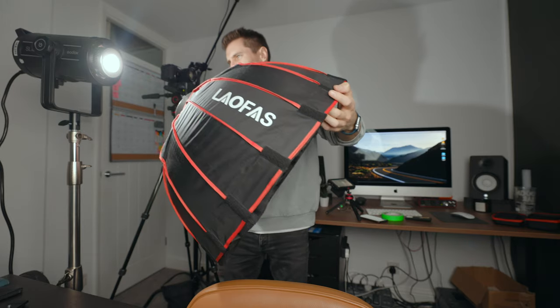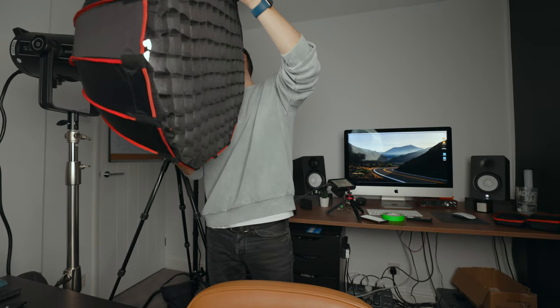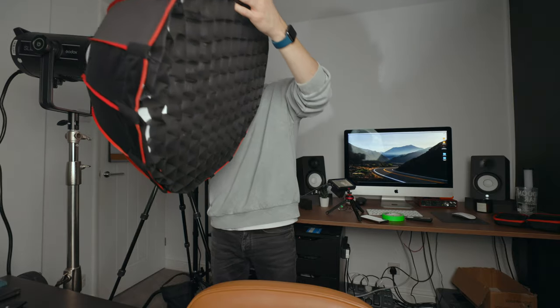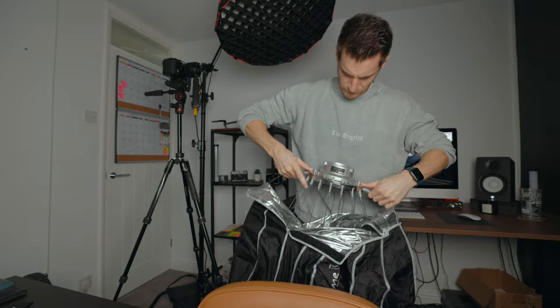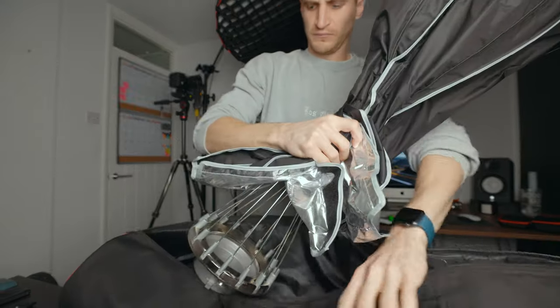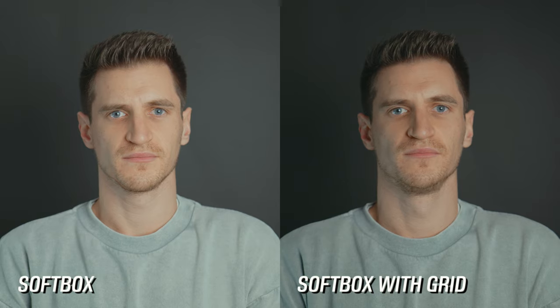Before I show you the examples, I want to show you the differences between how they work and how they're made so you can understand which would be best for you. A softbox is kind of an umbrella-shaped pop-up box with a sheet of diffusion over the front. They're affordable and usually relatively small, but you can get larger and square ones as well. You can mount it straight onto a Bowens mount light fixture, which is really handy. Easy to set up and pack down — it's super portable. They usually come with a honeycomb grid that you can velcro onto the front, which stops your light from spilling over the edges.